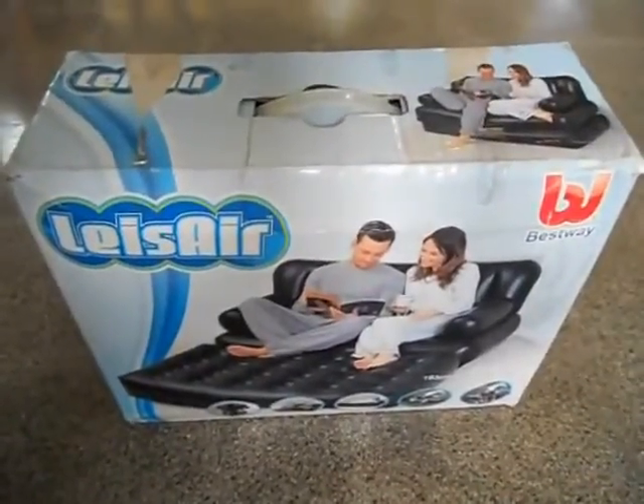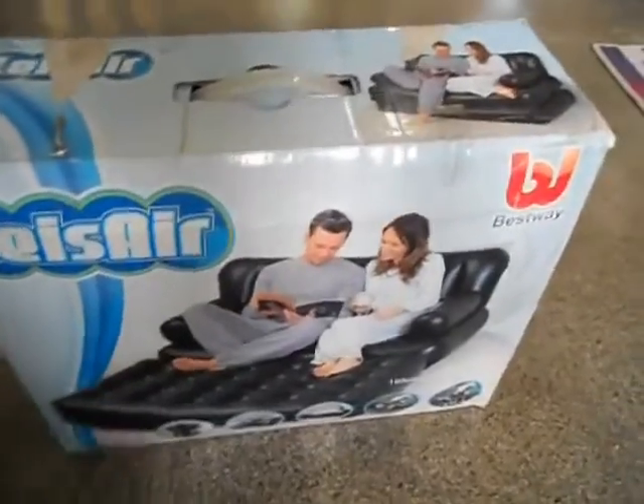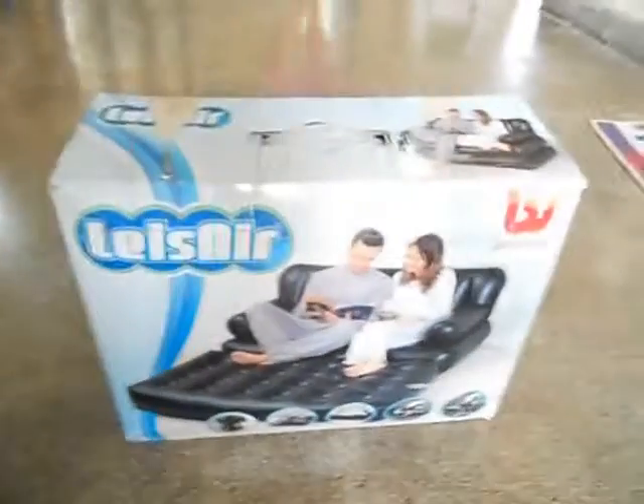Welcome to my video. Today we are going to do the unboxing of the portable air sofa. It will be a full review, so let's go ahead and unbox this.